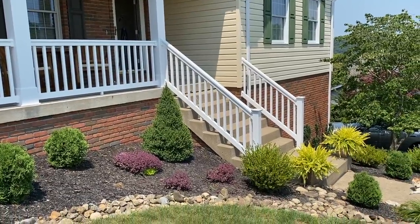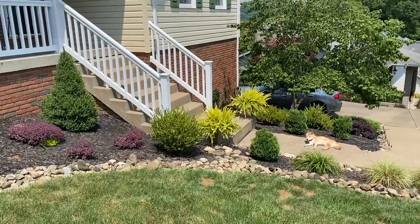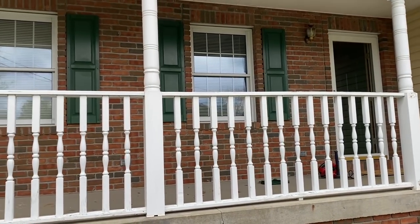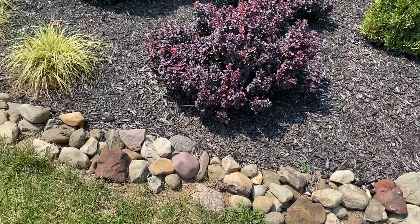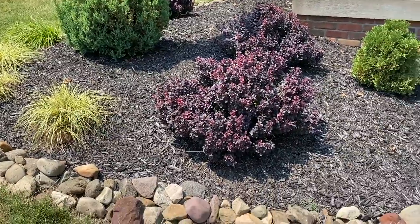Currently our curb appeal is looking a lot better than it did, and that is due to putting up some vinyl railing. If you haven't seen that video, I can go ahead and link that up above for you. The first thing to remember when you're creating nice-looking curb appeal is to just keep everything nice and clean and tidy.